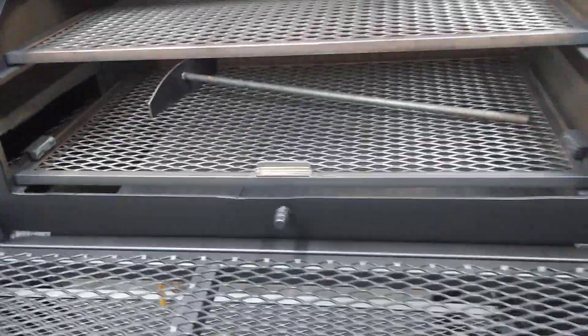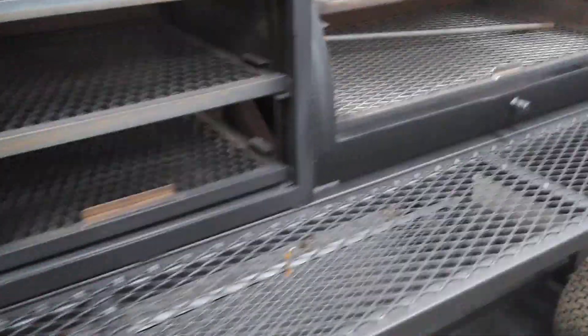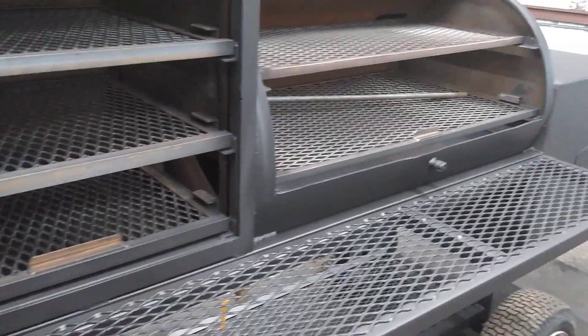Of course we've got the upper and lower racks — they are slide-out. There are five racks in the cabinet, and we do have a gate between the cabinet and the main cook chamber so you can shut off the cabinet when you need to, and a nice side shelf.